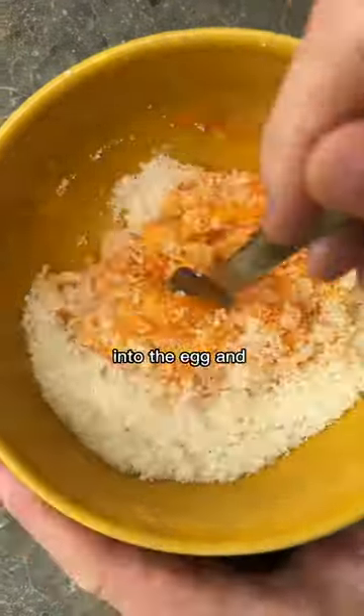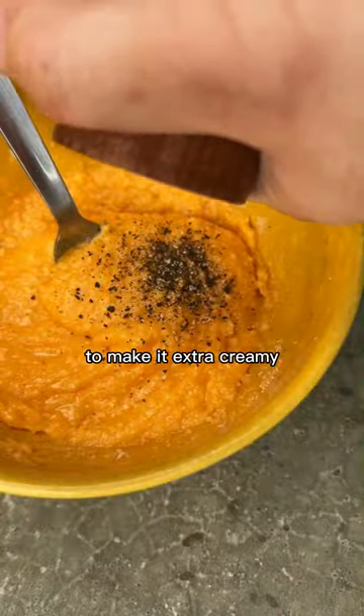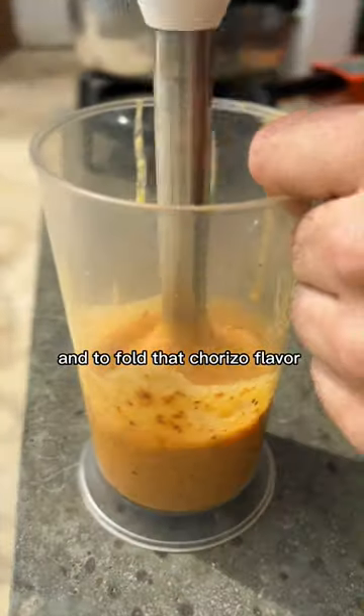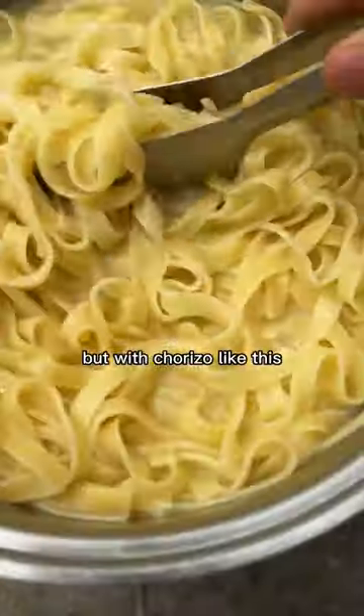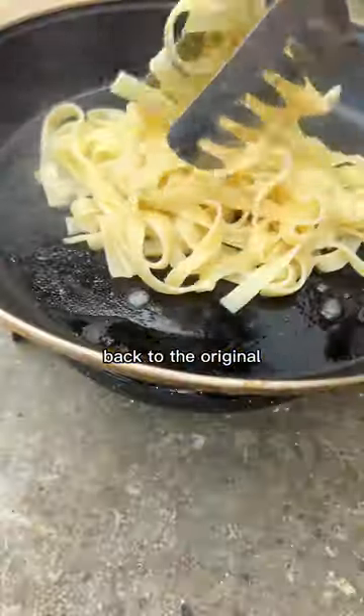We also blend the chorizo into the egg and parmesan sauce to make it extra creamy and to fold that chorizo flavor into every bite. Traditional it ain't. But with chorizo like this, you may never go back to the original.